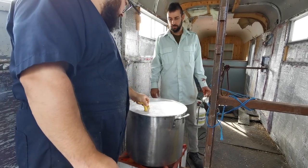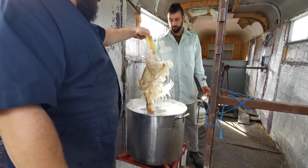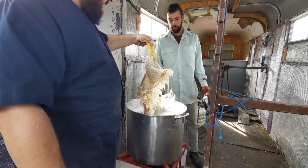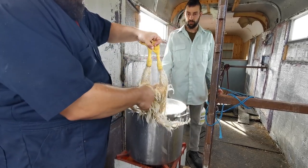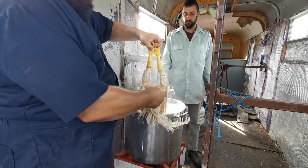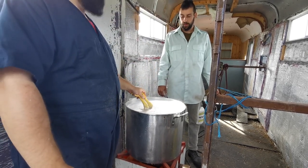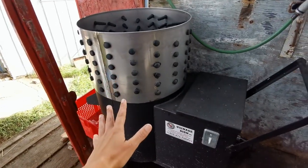We try to get them in there pretty well. I'd try it because the rump is the hardest part too. Sometimes we end up pulling the rump feathers out by hand. After that we put them in the plucker right here.